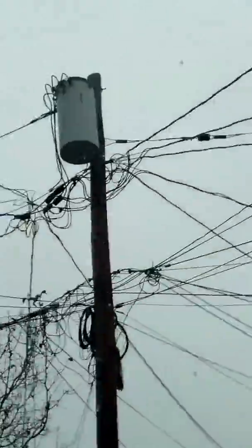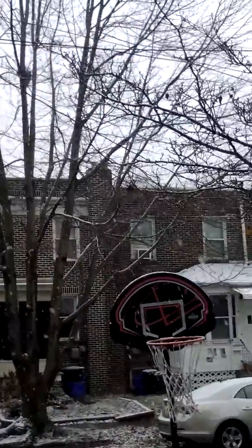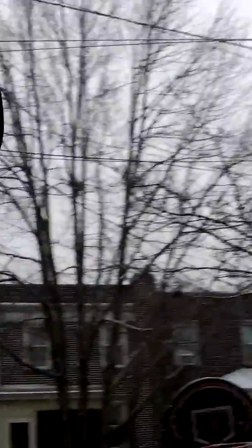So now, change of plans. I'm going to be throwing it — I don't know if you guys can see it — at that basketball hoop right there. Alright, let's have some fun.